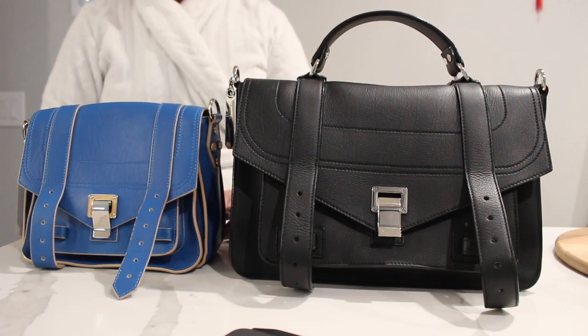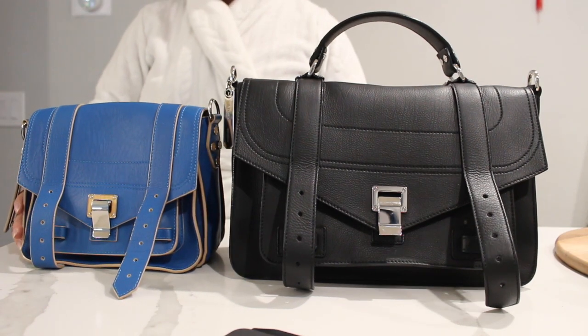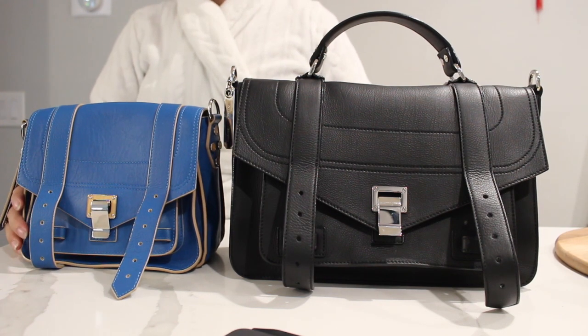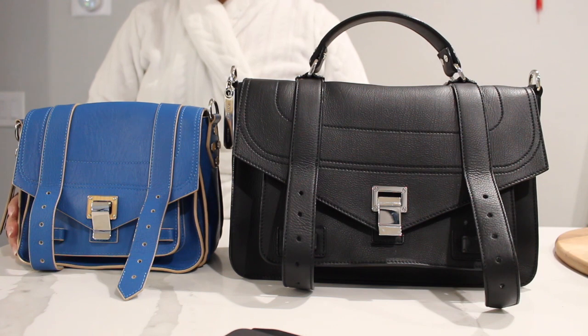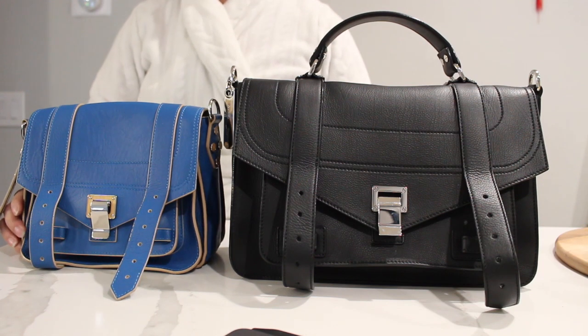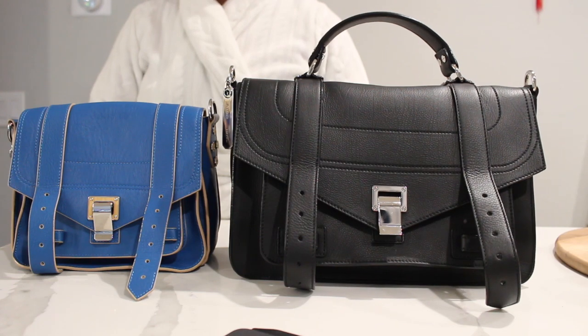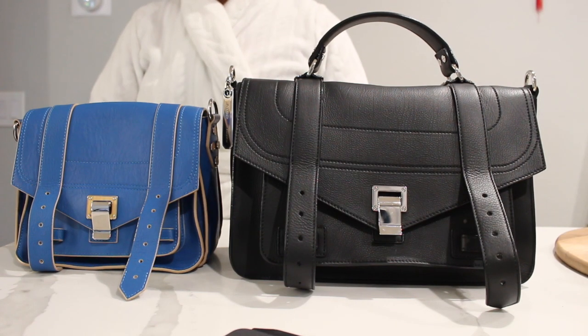Hey guys, welcome back to my channel! Today I'm going to be doing another comparison video since you guys loved my last comparison video. If you haven't seen that yet, go ahead and click through and show some support for my Balenciaga video or any other videos that you're interested in.